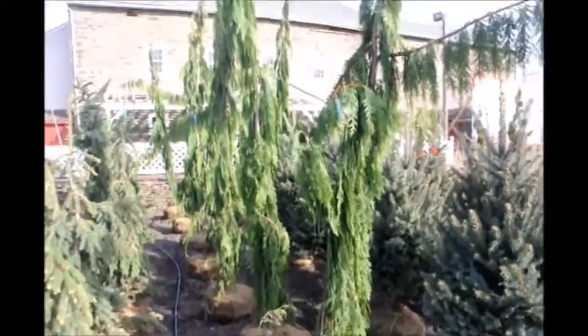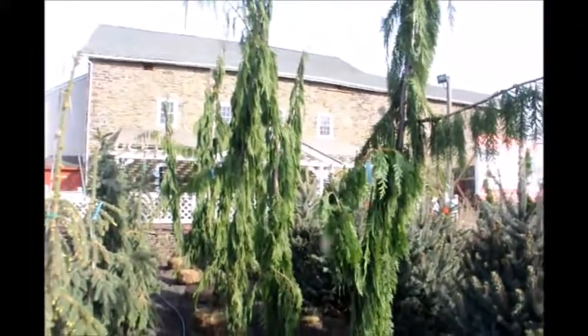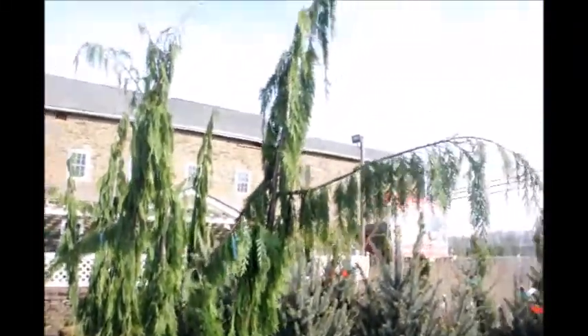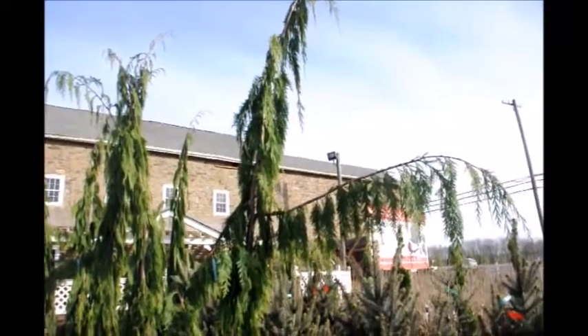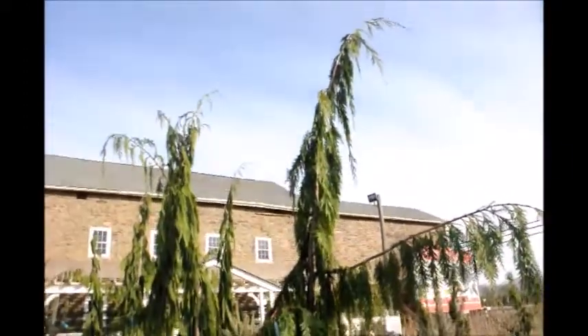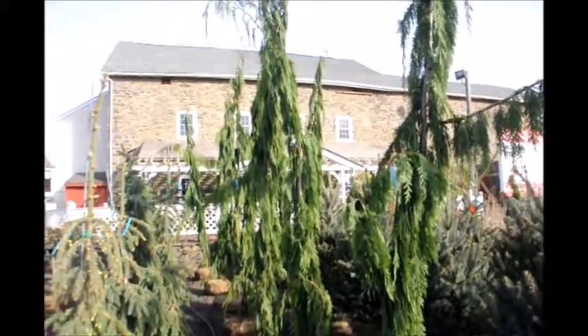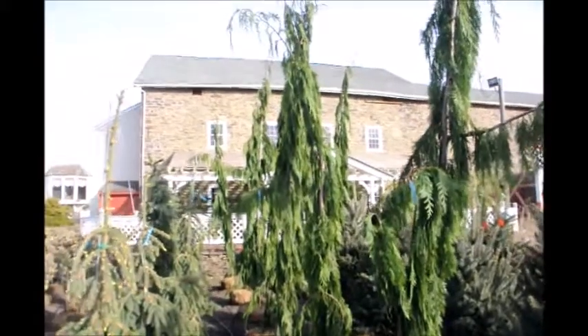These are our Chamaecyparis nootkatensis 'Green Arrow.' It's a real tall, narrow tree but has arms that stick out almost like a scarecrow, or someone waving to you. I find it a very interesting plant for a very small space where you want something tall.